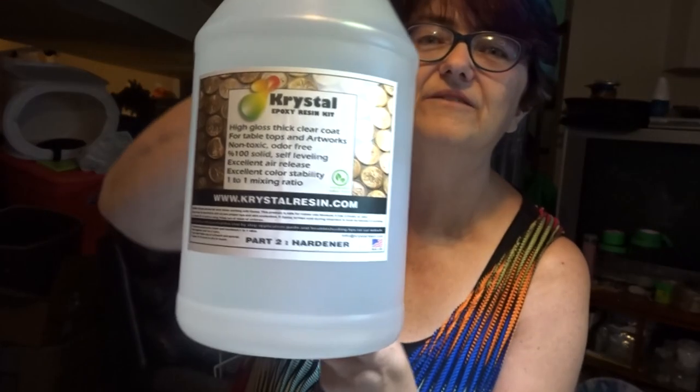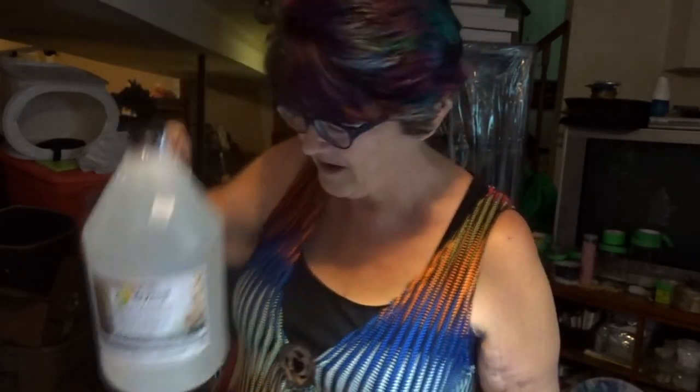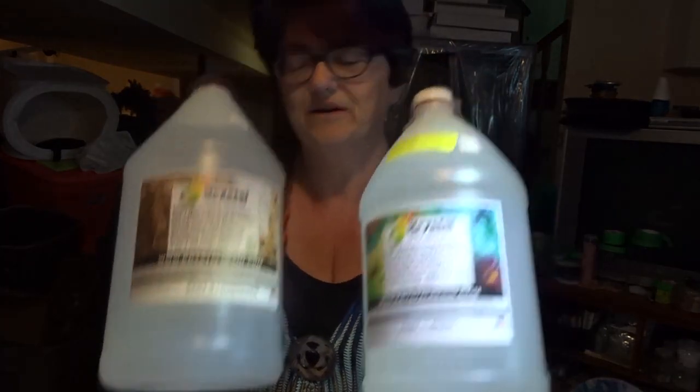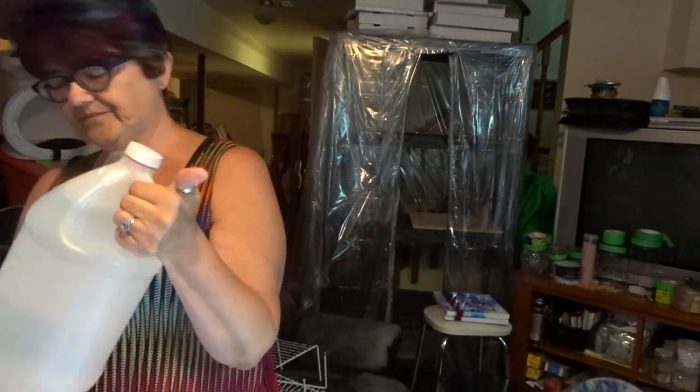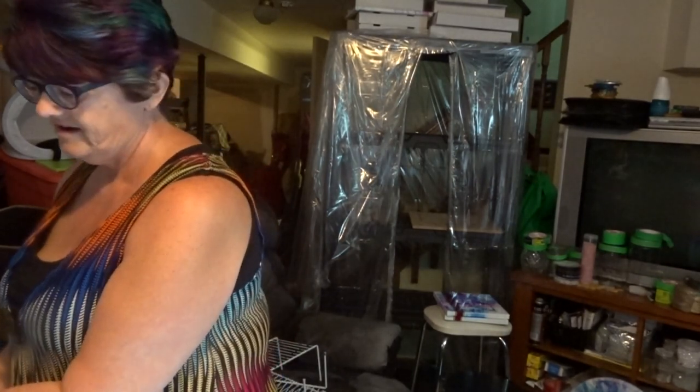I'm excited — I got some new resin. This is a two-part crystal epoxy resin and it is made here in Ontario, Toronto, Ontario, Canada. So that's kind of cool. They have free shipping in Canada anywhere, which is amazing.